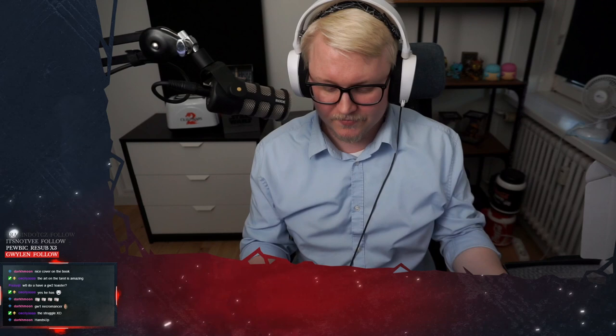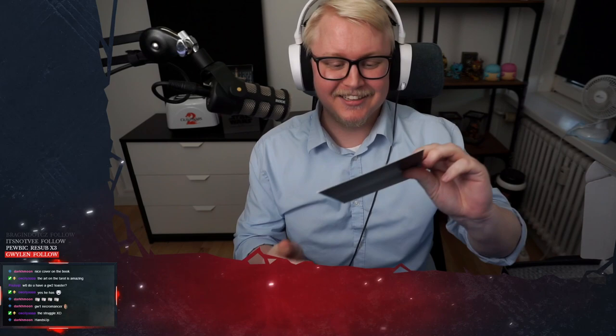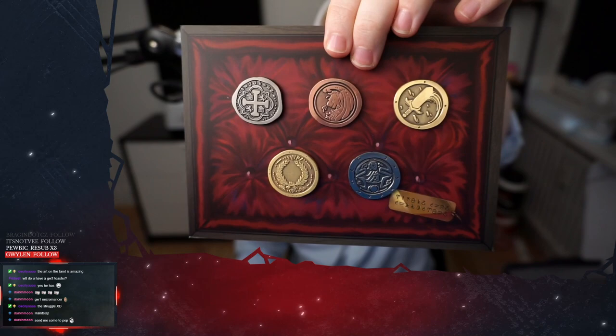Oh boy, what is this first thing? Ooh! These are nice. These are nice. This is the Tarion Coins. Damn, and they have weight to them.